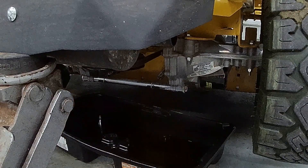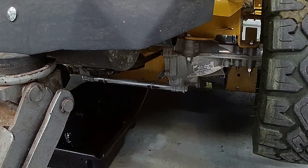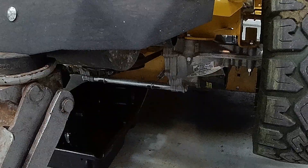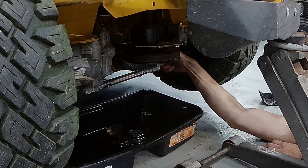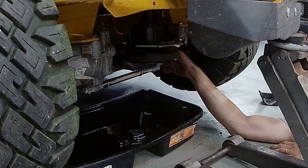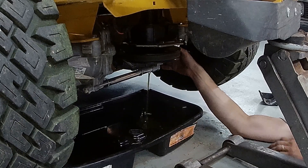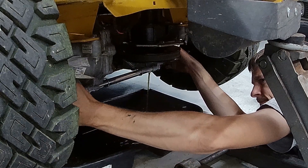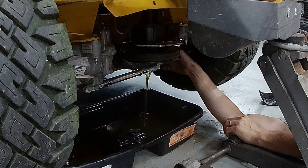I got one of them loose so we're just going to go ahead and knock these loose and start draining. The oil looks pretty good.